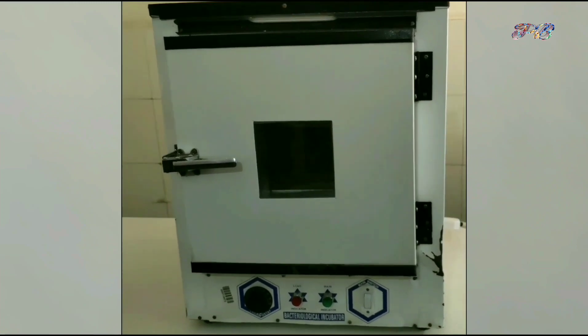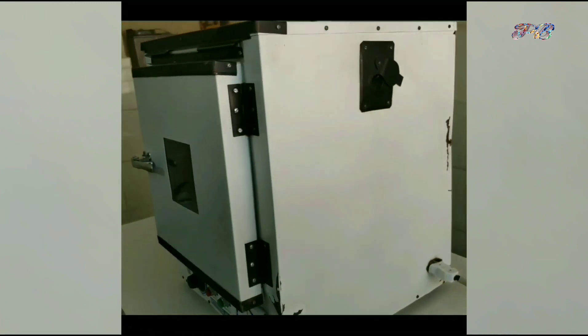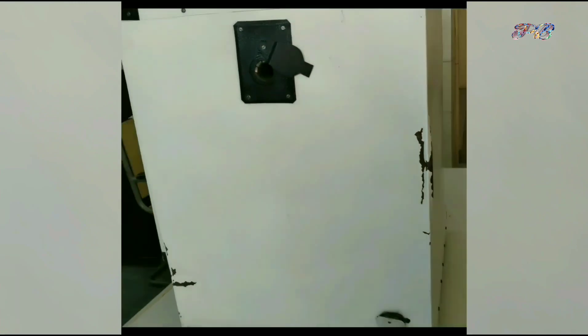Hello friends, welcome back to Brehmpathia. In this video we are going to introduce another laboratory equipment — the incubator. It is used in both biochemistry and microbiology.